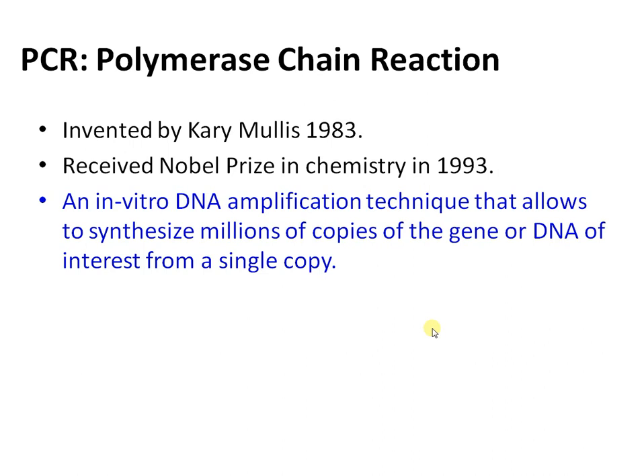Previously, the technique used was gene cloning, which approximately took more than a week to synthesize multiple copies of a gene. PCR is a revolutionary technique by all means, as it takes less than two hours to synthesize millions of copies of a particular gene.